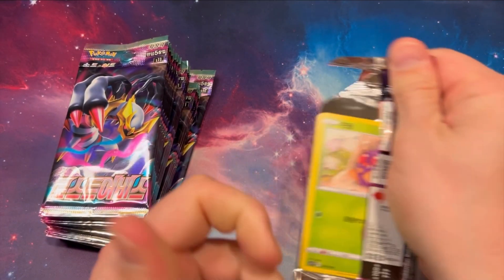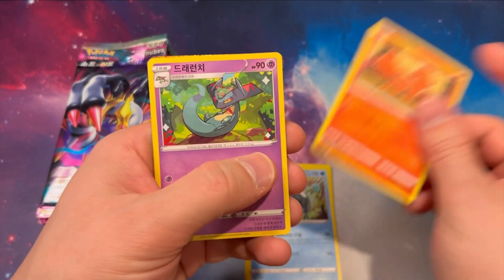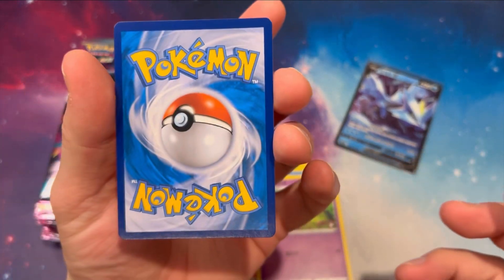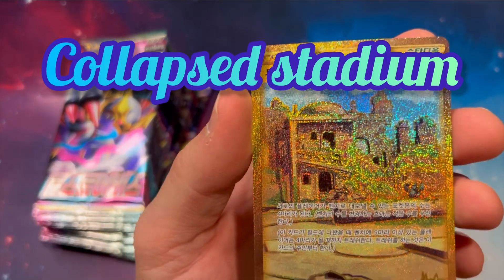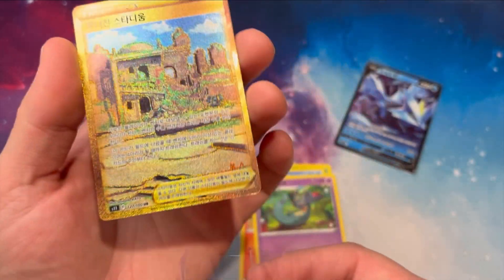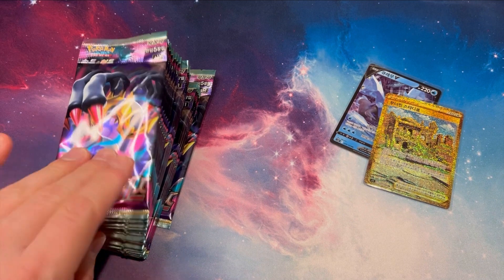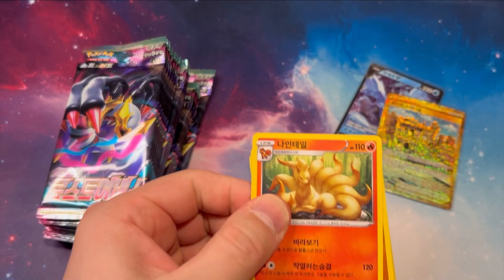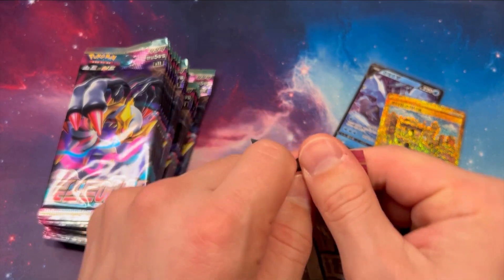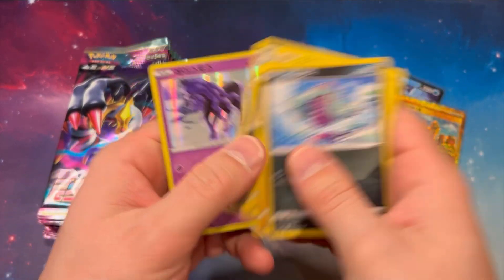We've got a gold card — we got something. Very blingy, look at that! I don't think I've pulled this before. I think this is like called Azure. That is a very blingy card. These Korean cards — look at the texture on this. They have been very good quality so far, especially the hits. The hits with the texture, I'm very impressed. I also watched someone on YouTube who said he had a Korean box like this and he pulled three secret rares out of one box. I'm pretty sure that gold card counts as a secret rare.